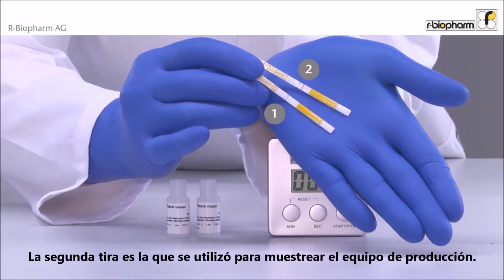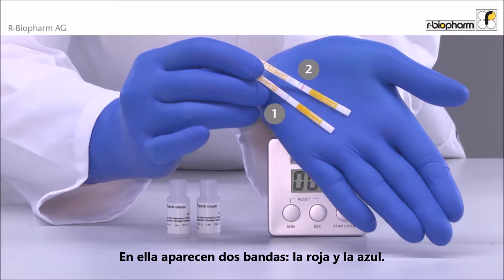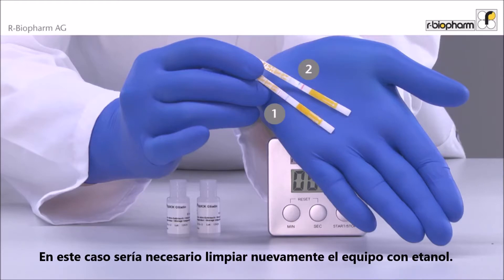The second swab sample was taken from the inside of production equipment. It shows a blue and a red band. The result is clearly positive. In this case, it is necessary to clean again with ethanol.